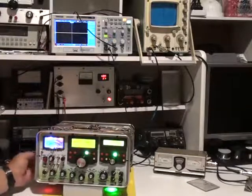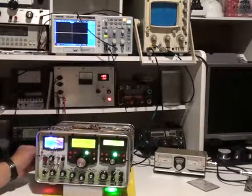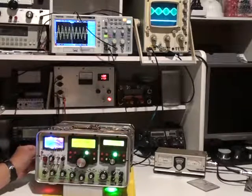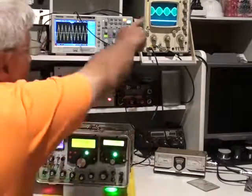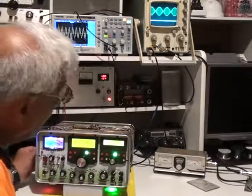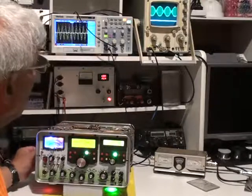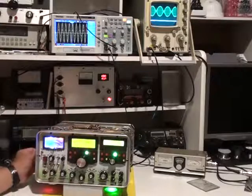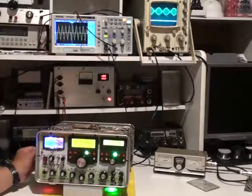I'll now go to two tone. Switch the second tone on and we bring on the second tone. There's the waveform. We're running 100 watts at the moment and the waveform looks quite good. If we go over 100 watts, around about 140 watts, we're starting to limit the peak to peak envelope.